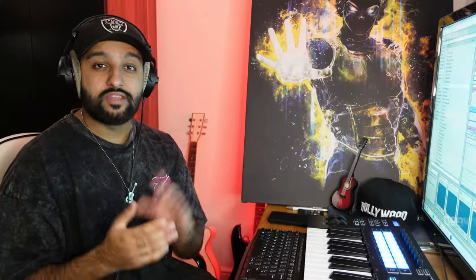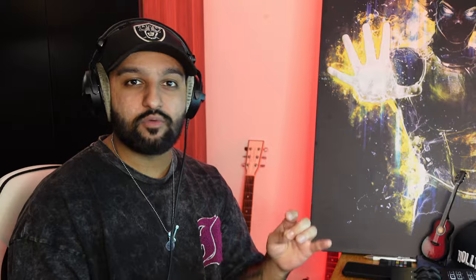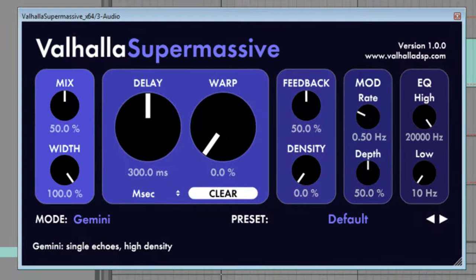Before the last plugin, a quick shoutout to a few I've covered in previous videos: Vital, which is essentially a free Serum alternative — some people say it's better than Serum. Fresh Air by Slate Audio, which I use on all my vocal chains and hi-hats for easy high-end air. And Valhalla Supermassive delay — if you haven't got this, download it, no questions asked.